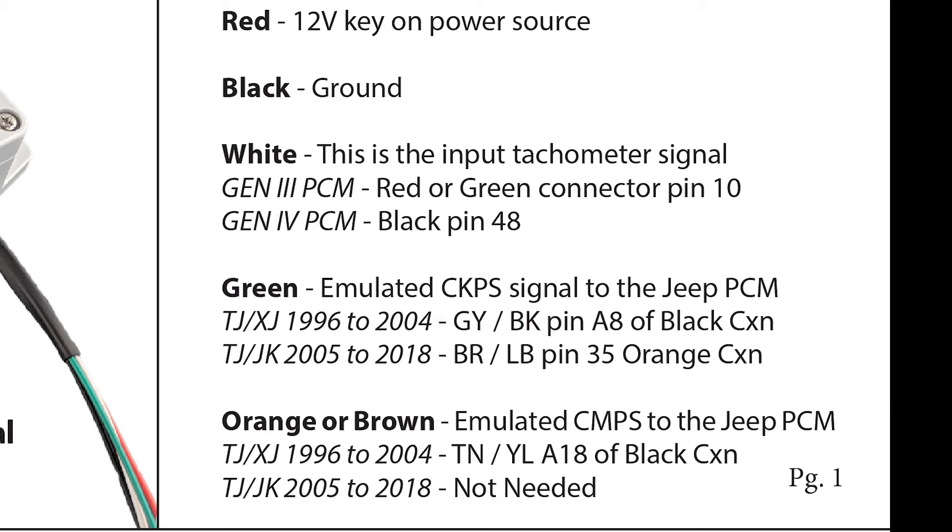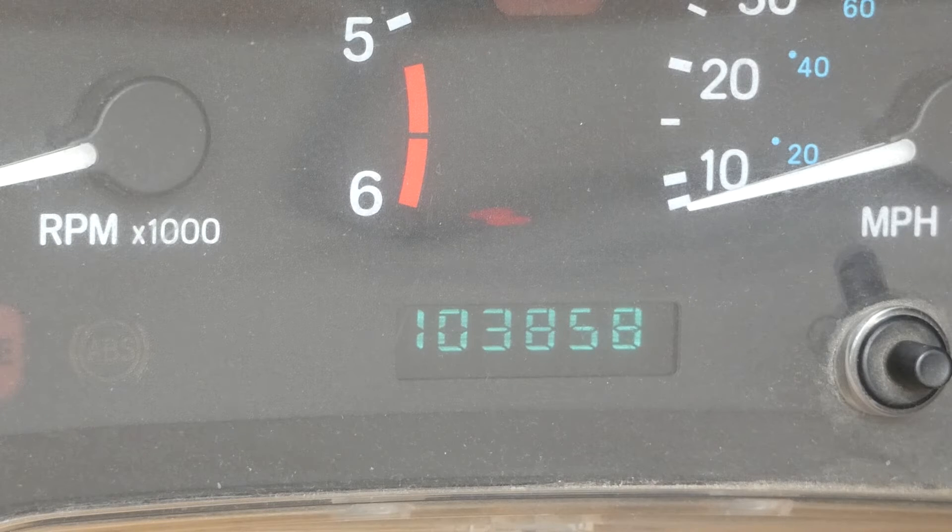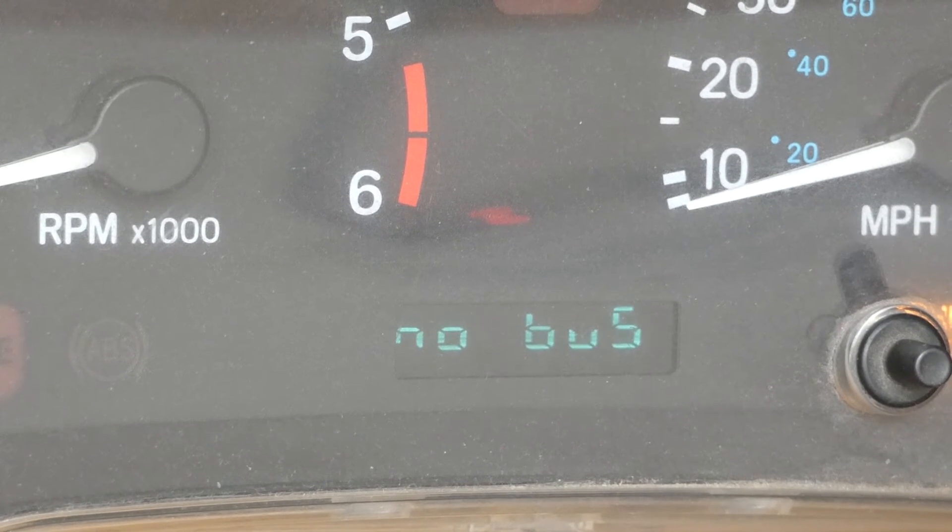If both lights are functioning correctly, verify the green and orange wires are in the correct location. Next, check to see if the other gauges are working. If none of the gauges are working, or you get a message on the dash saying "no bus," then the Jeep PCM is not communicating with the instrument cluster.